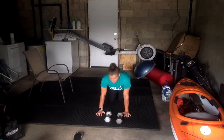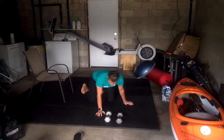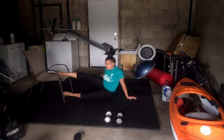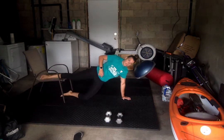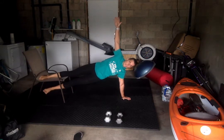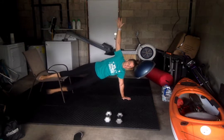Then we're going to do an elevated side plank. That's where the chair is going to come into play. One leg is going to be up on the chair. You're going to come up into that side plank position and we're going to hold right here. 30 seconds each side.